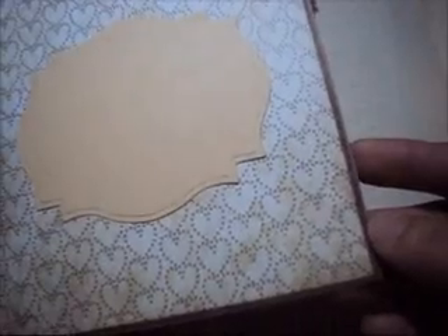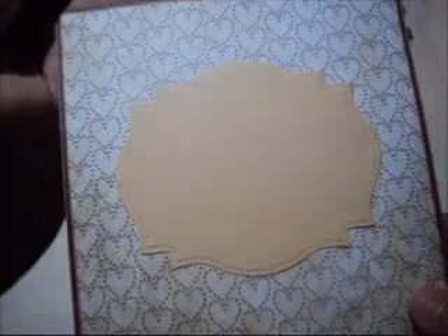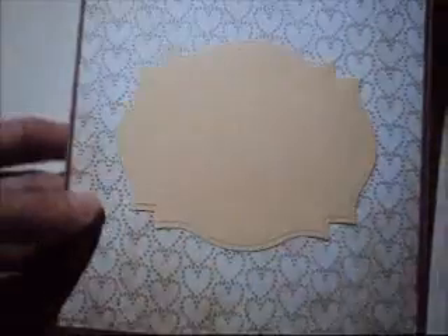On the inside, I just put different layers of paper and I cut this shape with my Spellbinder, so I will write a note on the inside. The base of the card is craft cardstock.